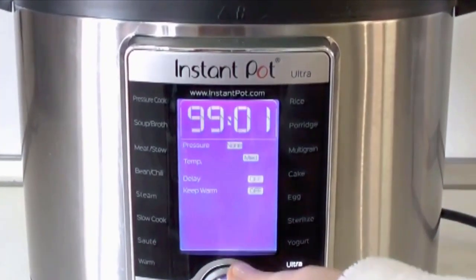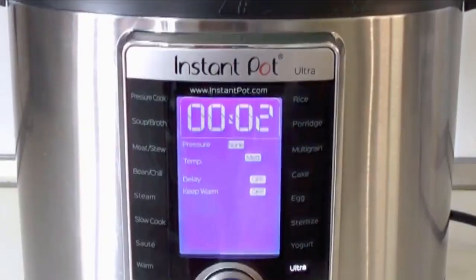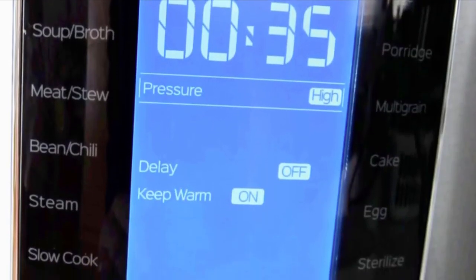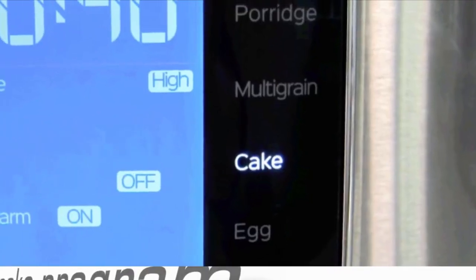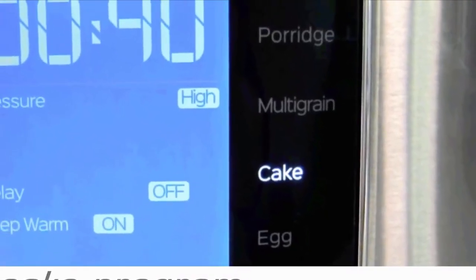The spin-and-tap interface works for both newbies and experienced cooks. Newbies can just choose the program they want and press the start button, while a whole new world opens up for the cook who wants to drill down into the options.